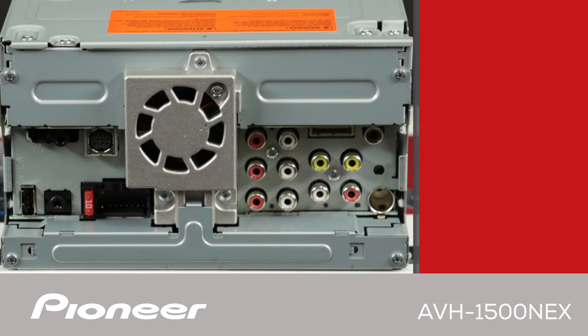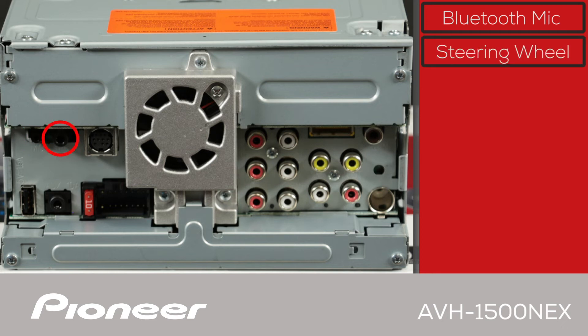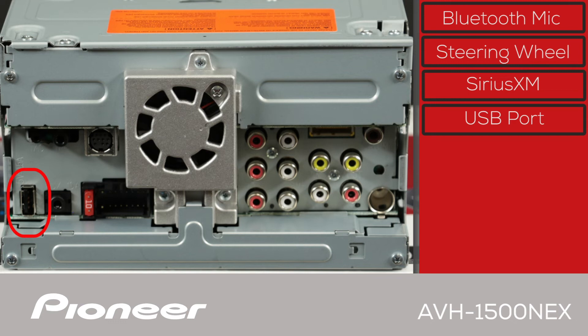The back panel of the AVH-1500 NEX starts off with two black plugs. The Bluetooth microphone included with the product will plug in right here, and this jack can be used to operate your steering wheel controls through a third-party adapter. You can use this port for the optional SXV300 tuner from SiriusXM. Here is the USB port that can be used for Apple CarPlay, as well as for music, movies, and still images through a USB thumb drive. A USB extension is included in the box to bring that USB port up into the passenger compartment.